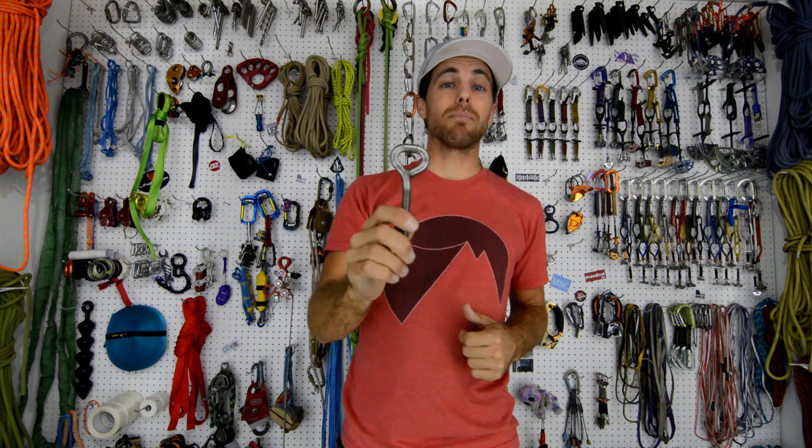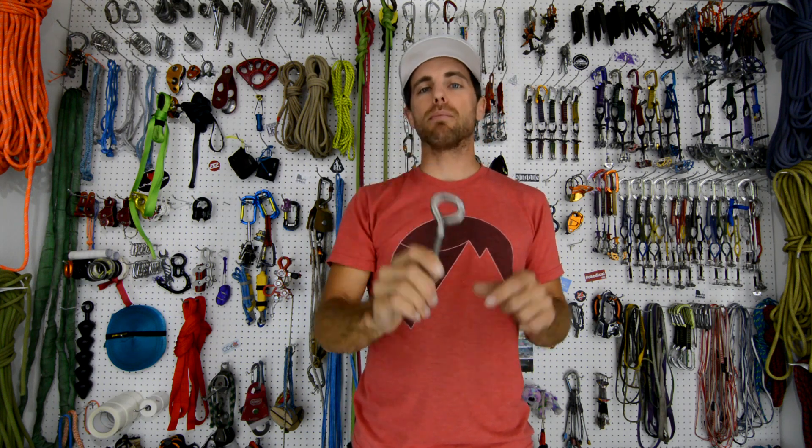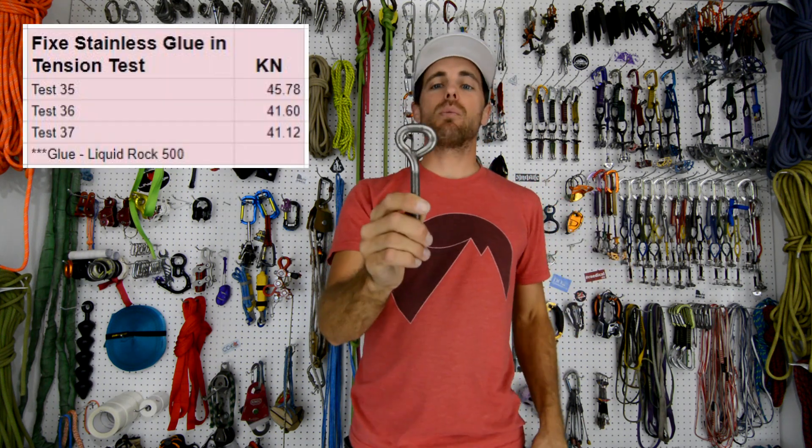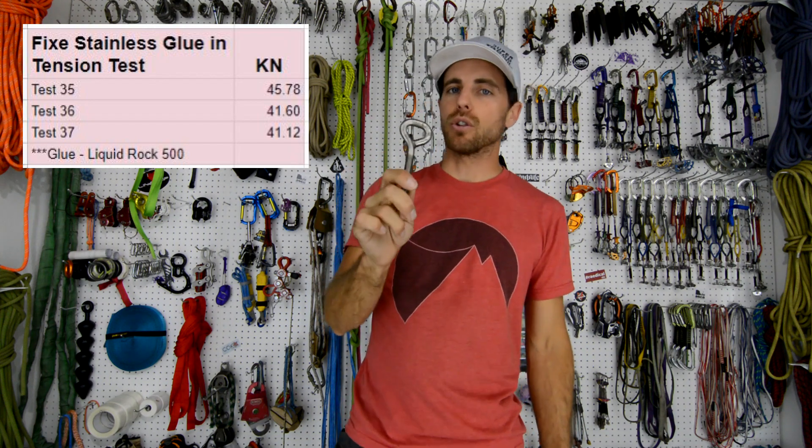So those three bolts were the fixed glue and bolts that are bell shaped, and people are concerned about the weld sometimes, which does get buried in the glue. We could see how it broke and how it interacted when we pulled in tension, and we were getting 40-ish kilonewtons each, so I was pretty happy with the results of these bolts.